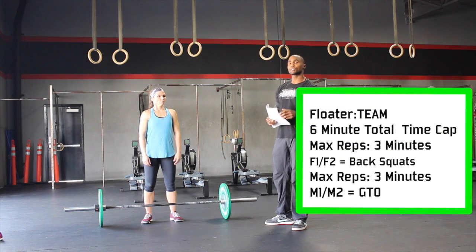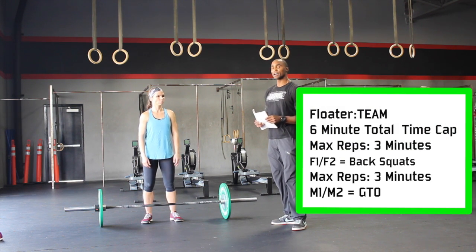This is the Team Floater for the Affiliate Showcase. For this workout, it's a six-minute cap.